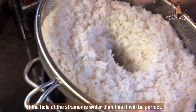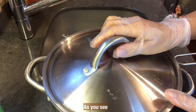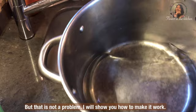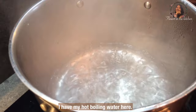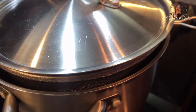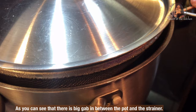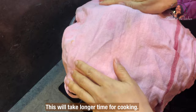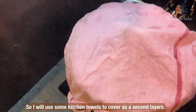If the holes of the strainer are wider, it will be perfect, but that is okay — I just use what I have in my kitchen. As you can see, my pot and strainer are not really a perfect fit, but that is not a problem. I will show you how to make it work. I have my hot boiling water here. Then place the strainer down into the pot and do not forget to make a hole at the middle. There is a big gap between the pot and the strainer, so this will take longer to cook. I will use some kitchen towel to cover as a second layer.